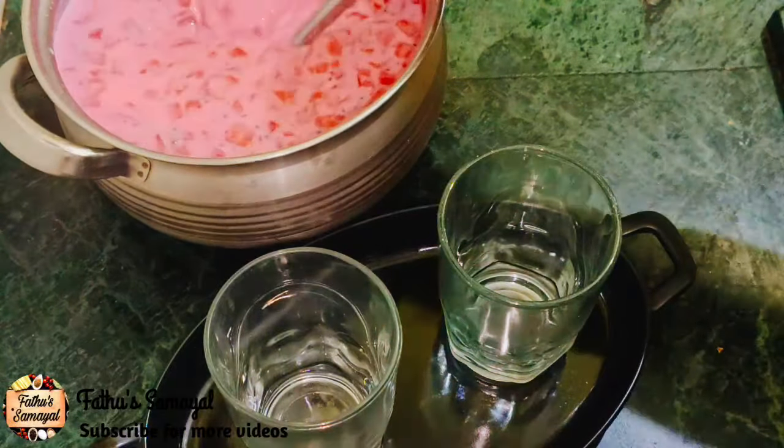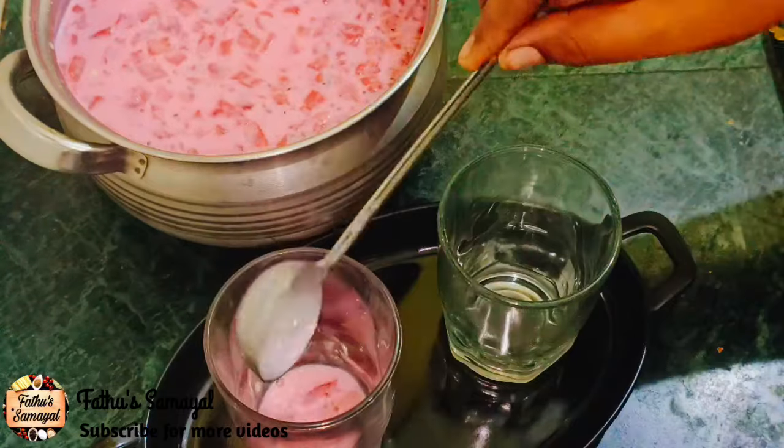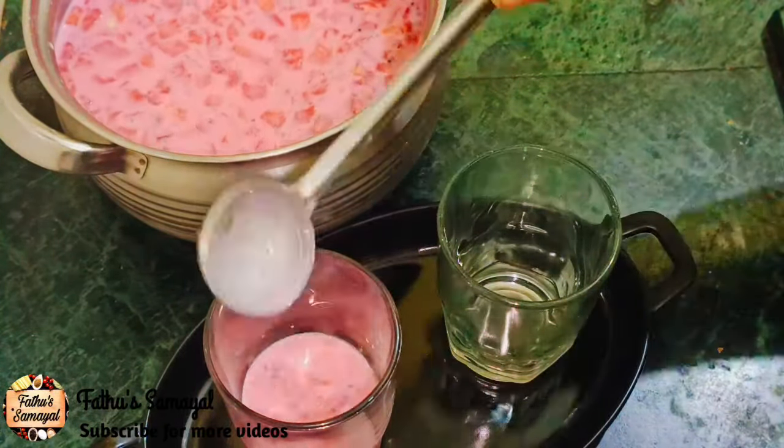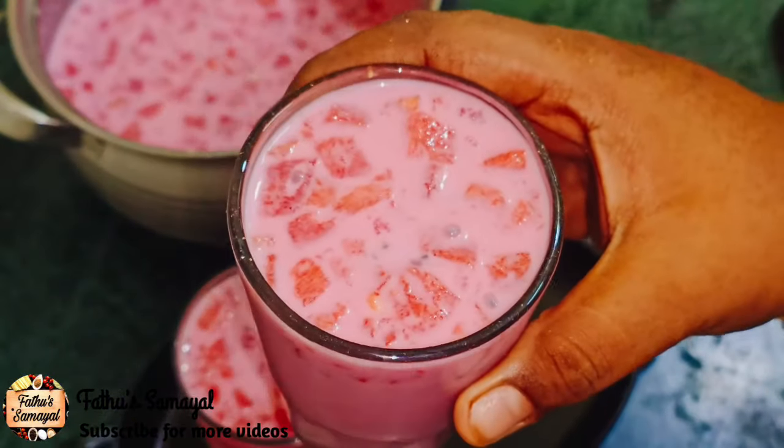Hello friends, welcome to Fatou Samiel. In this channel, let's see a super sweet recipe. This recipe is a super sweet recipe. If you try this, it's very good.